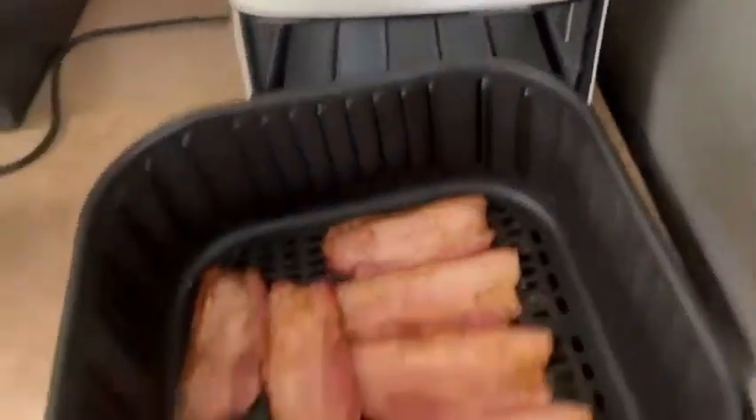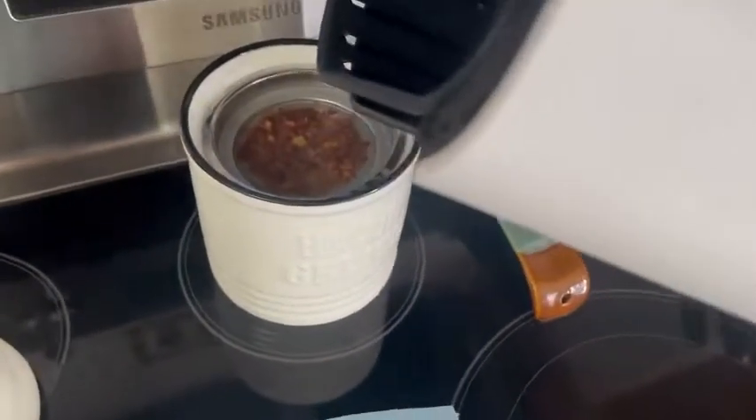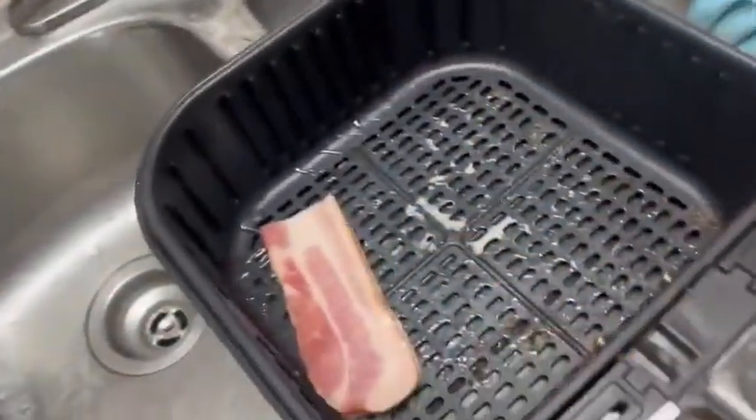Take the bacon out of the air fryer — yeah, look at that. Put your crispy bacon on paper towels. Recycle your bacon grease. Put more bacon in the air fryer.